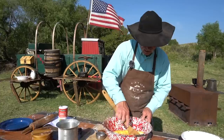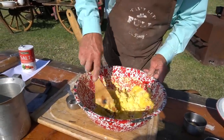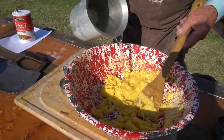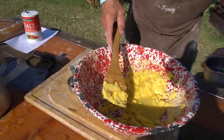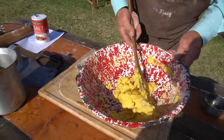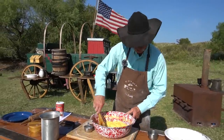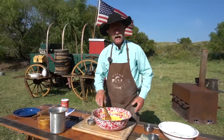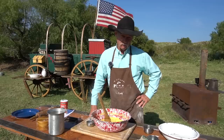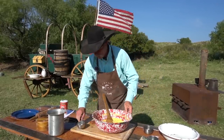Now mix this up. You may have to add — for consistency — a little more cornmeal or a little more water. So we're going to add a little more water and just a little more of that bacon grease and get to mixing this back up. Sort of like cream of wheat. But how long have y'all been watching this channel? You know we ain't just going to stick with hot water cornbread — we're going to jazz this up a little. We're going to take it to another level.